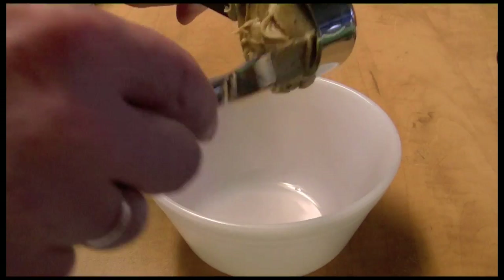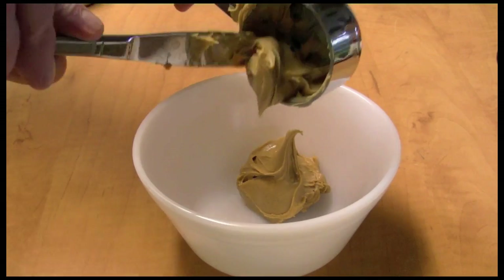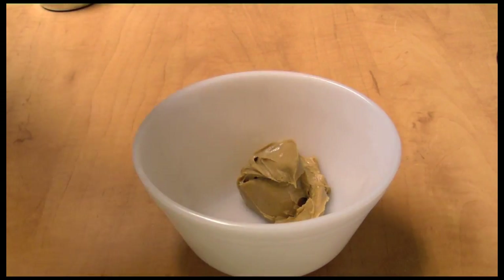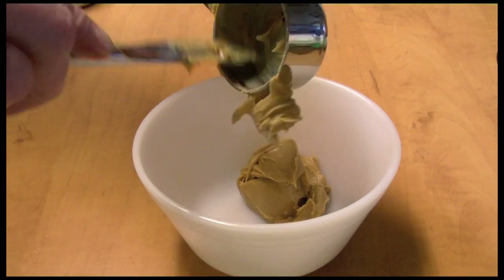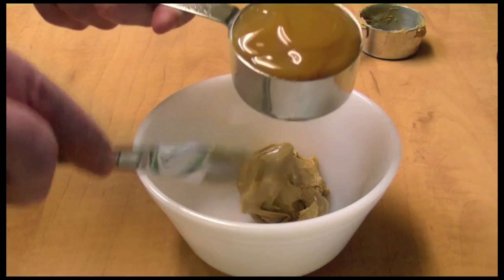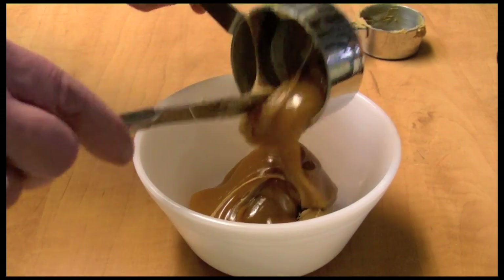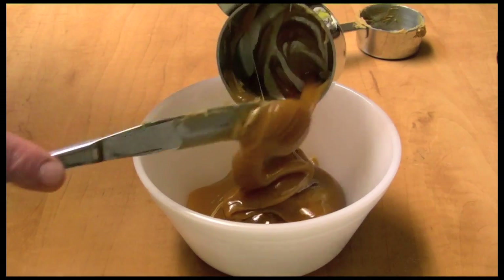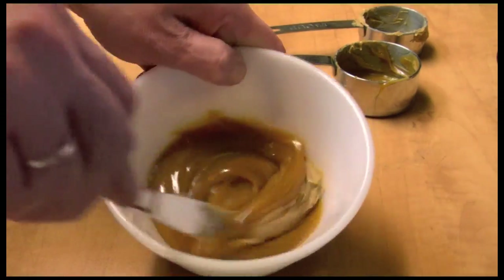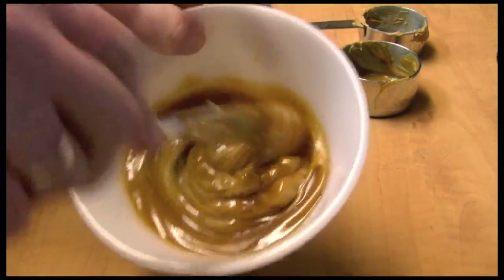Next I'm going to take peanut butter — this is a third of a cup — add it to my bowl, and then add half a cup of caramel sauce. We want to mix this up and set it off to the side.